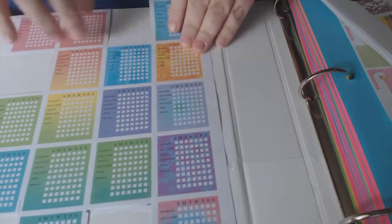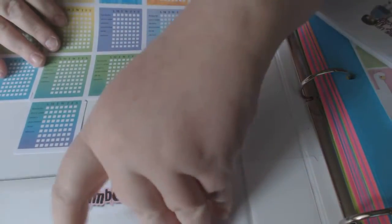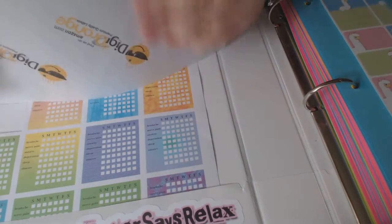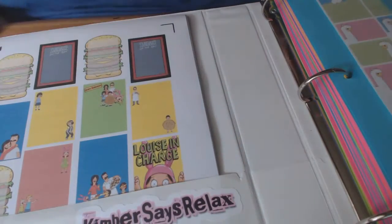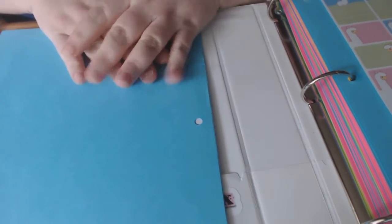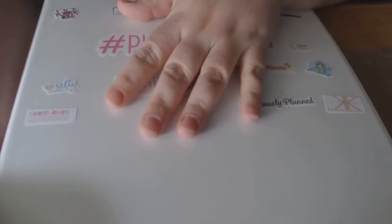She made this for me — I showed her a picture of one and she did it in colors I like. I actually do have a file on that; I'll upload it if anybody would be interested. But yeah, that's how I do my sticker book. It works well for me — this is one of however many I'm going to have, but this is the one that works for me right now.